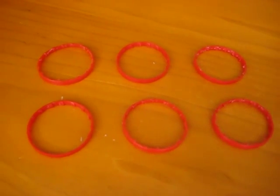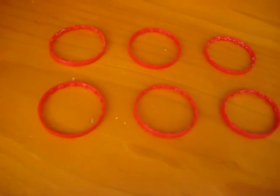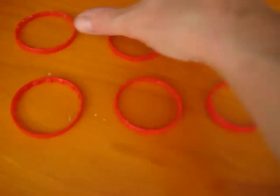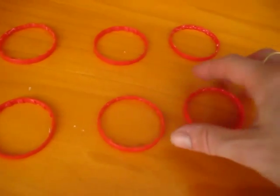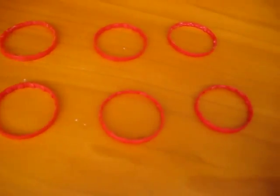Here's another little game you can do for matching, learning to match one-to-one objects. I have here some little rings. These are just from old milk bottles, and I've saved these.